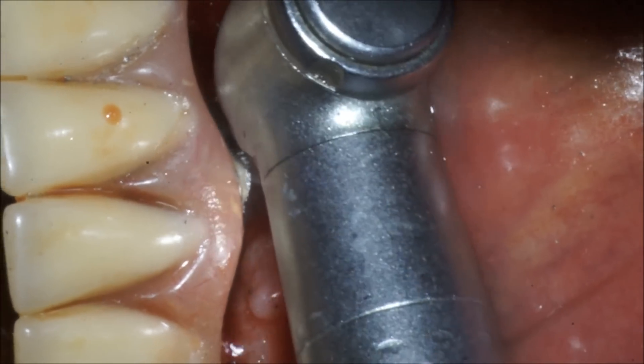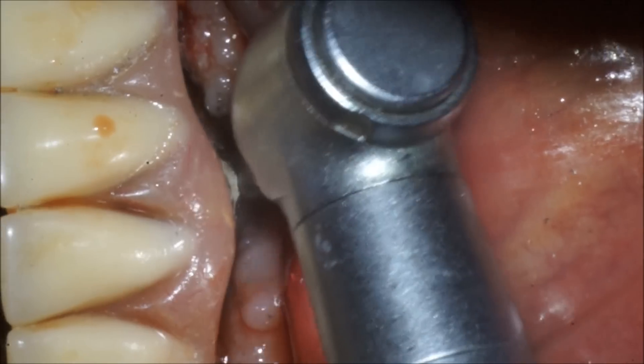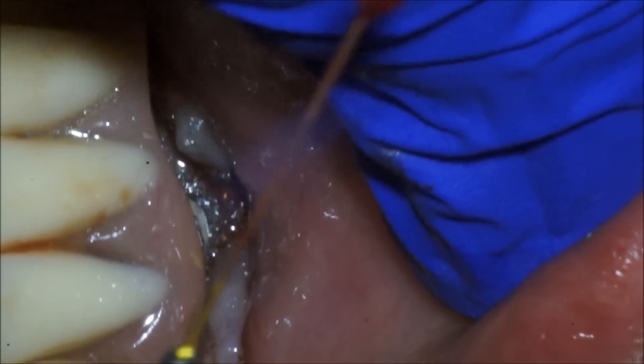We'll go back and polish the end of that abutment — or implant, whatever's left — and then come back and use our hemostasis setting, which is about 550 microseconds at about 4.4 watts, to go down and clean that site.